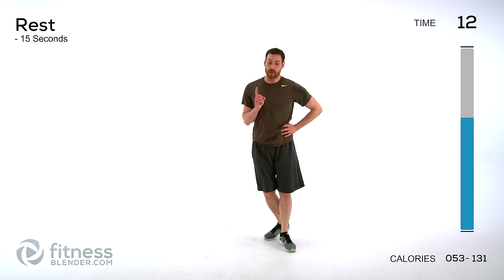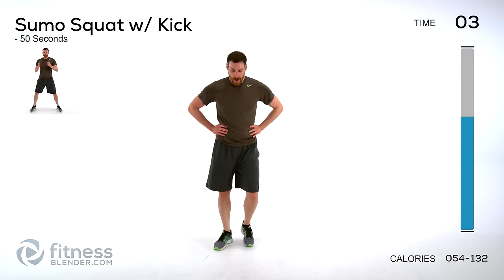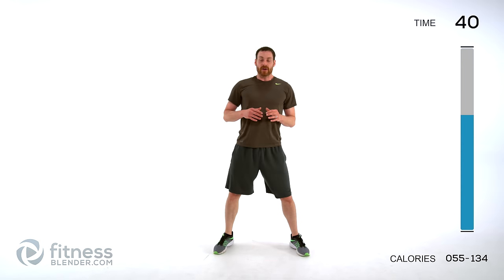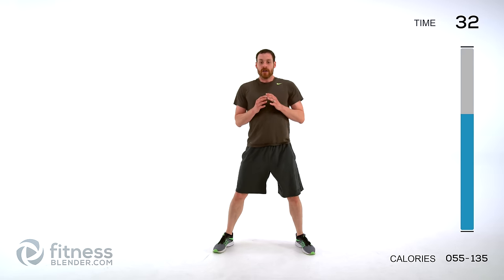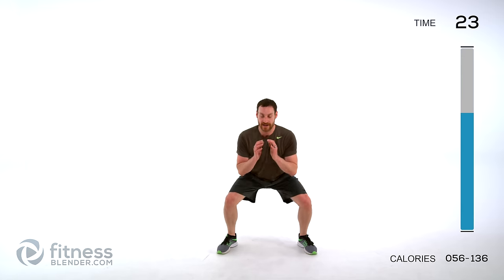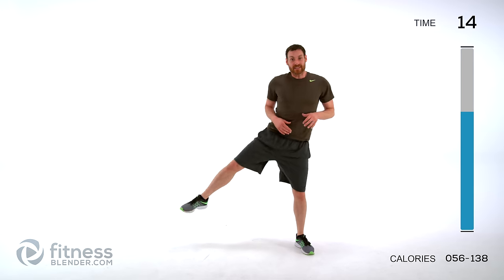Deep breath — we've got one more at 50 seconds, then we start working our way back down. Sumo squat with a side kick — alternating that kick each time. Down in the center, up and out to the side, down in the center, up and out to the other side. Keep your torso straight up and down especially as you kick that leg out. Keep those lungs open, move slowly under control — try to recover with this one, it's a little bit slower. Focus on big full deep breaths to get more oxygen into your system. That leg can be slightly bent — more importantly, try to keep that leg up nice and high.